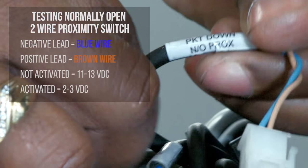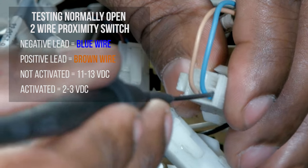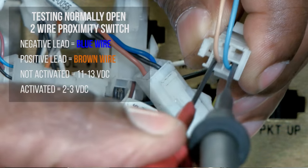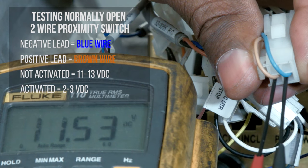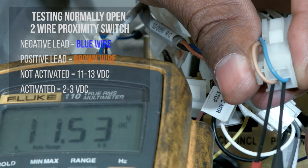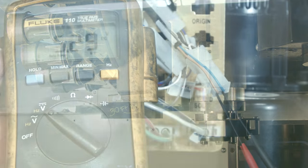To test a normally open two-wire proximity sensor, connect the negative lead to the blue wire and the positive lead to the brown wire. With the sensor not activated, it should read 11 to 13 volts DC. With the sensor activated, it should only read 2 to 3 volts DC.